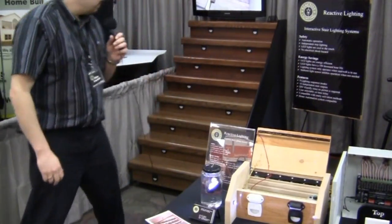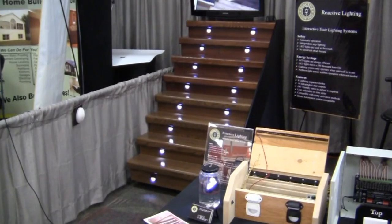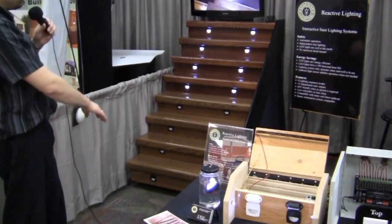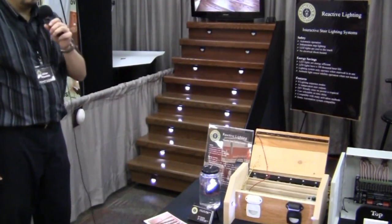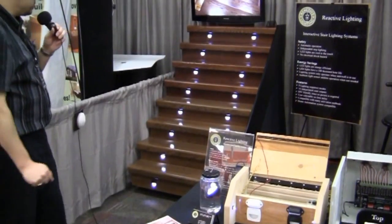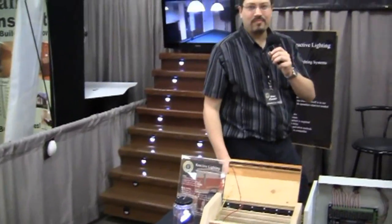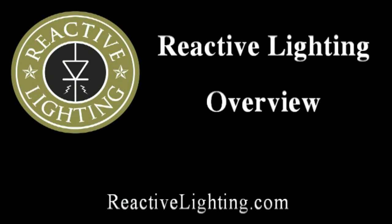There we go — the lights turn on. Just imagine me walking all the way up to the top of the stairs and the lights will turn off right behind me, giving you that fabulous effect. Of course I'm standing right in front of the motion sensor so I just activate it again, but that's what the system does. Thanks a lot for checking out Reactive Lighting — we hope to talk to you soon. For more information about any of our products, please visit us at reactivelighting.com.